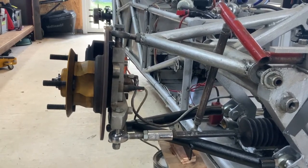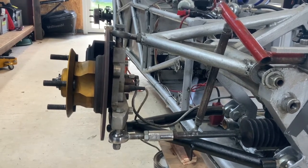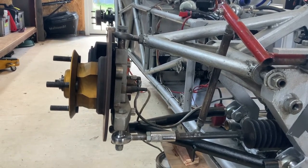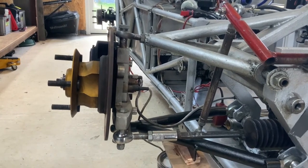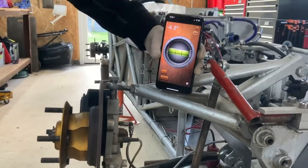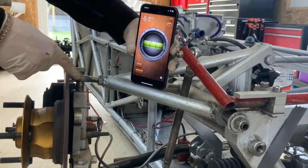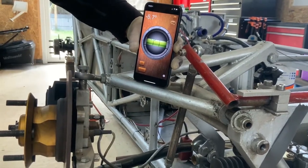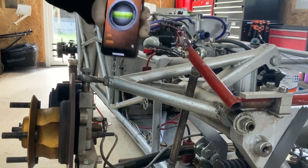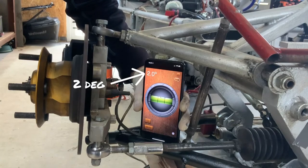Finally, we take the bearing angles of the upper and lower control arms. You don't have to be too accurate with these because the calculator gives you some wiggle room, but it's nice to know. I'm using my phone for this — it's a fairly rough measurement. My bearings are in line with the actual wishbone, so the upper bearing is minus 5.6 degrees and the lower is 2 degrees.